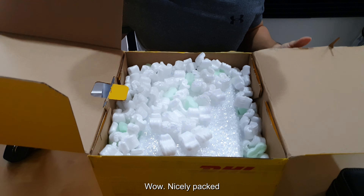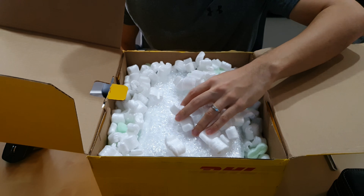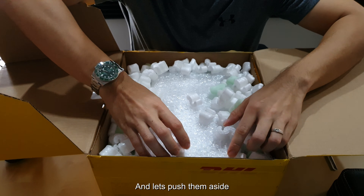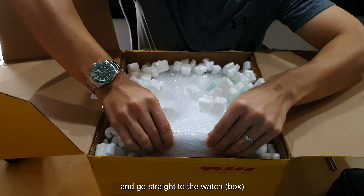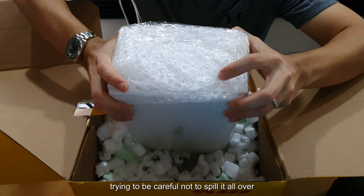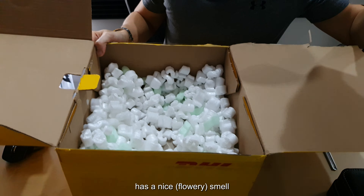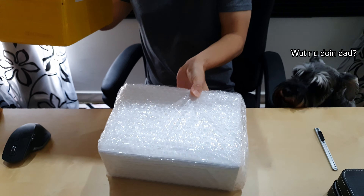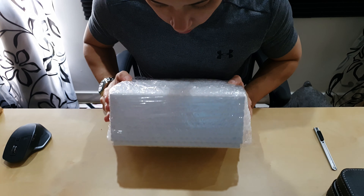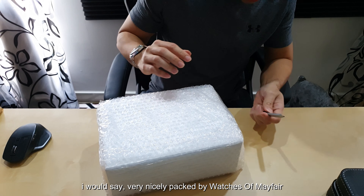Wow, nicely packed — lots of protective packing peanuts. Let's just put this aside and go straight to the watch, just spill it all over. There's a nice smell. I would say very, very nicely packed by Watches of Nature.